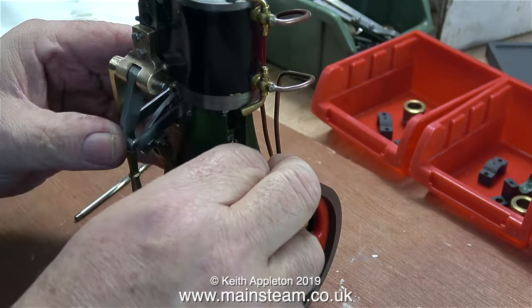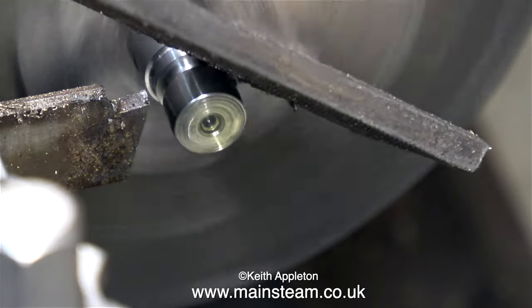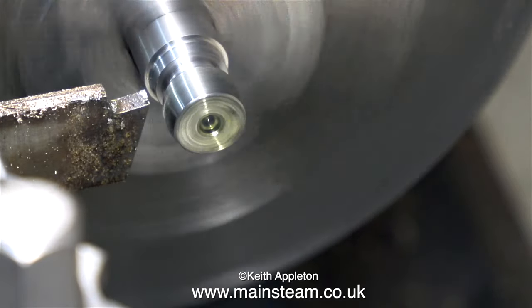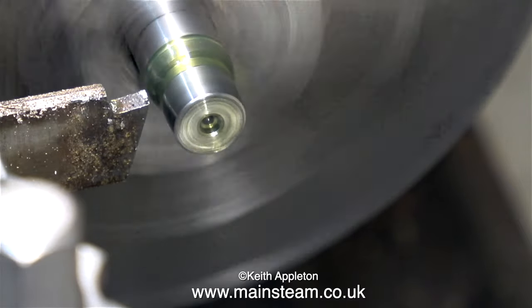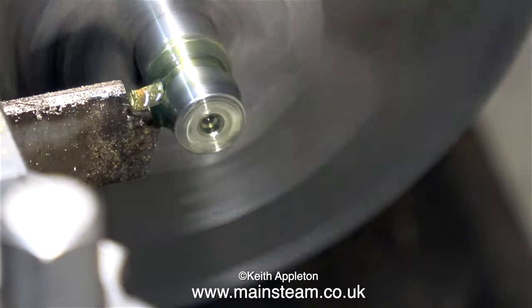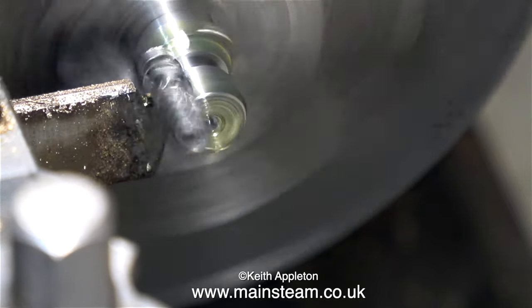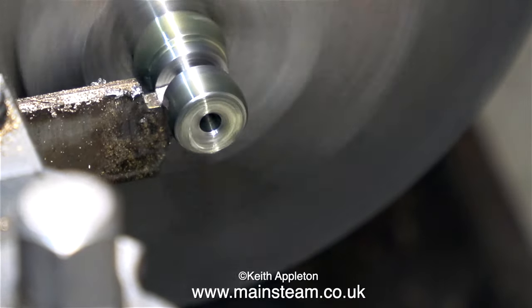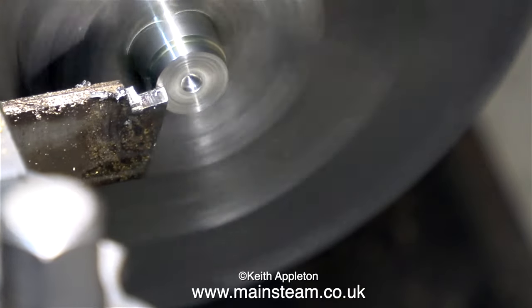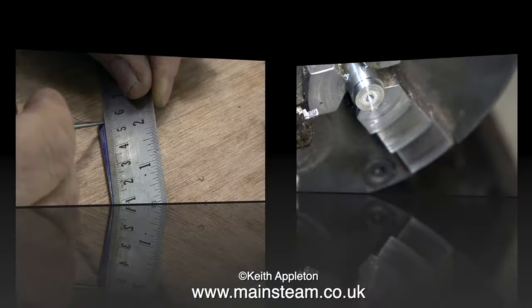But never fear, I have a solution and it will be quite a good one. When machining stainless steel it's a good idea where possible to use a carbide tip tool — this parting tool however is just a plain high speed steel one. When machining or drilling stainless steel you have to keep the tool going, keep it cutting. If you don't and the tool rubs the work, the stainless steel surface immediately work hardens and then you cannot cut it — it just blunts the tool or destroys the tip of a twist drill.